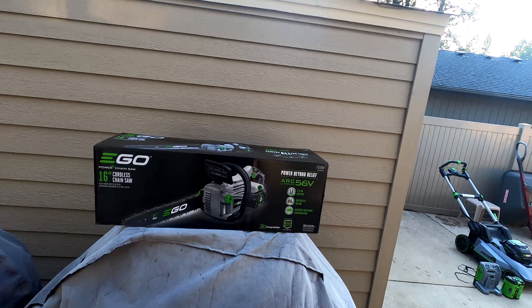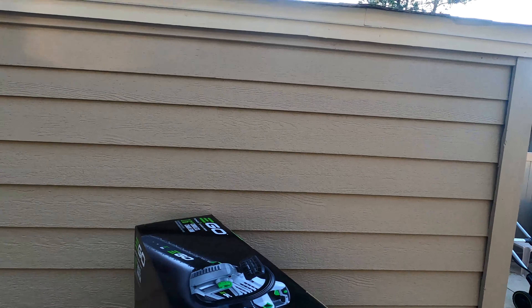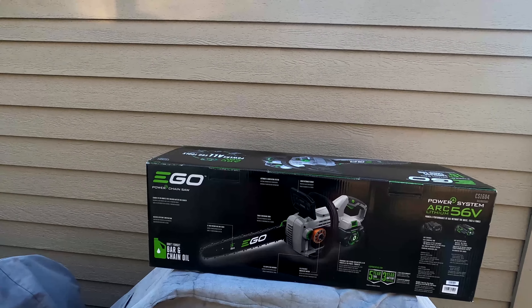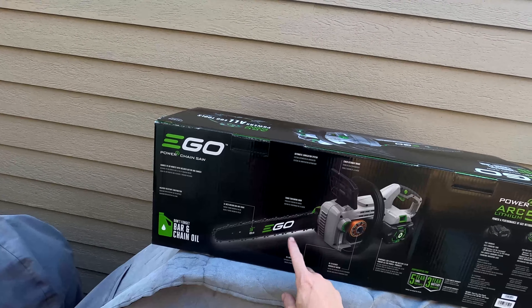I chose Ego because they've been through quite a few models now and they've found what works and what doesn't. They offer a five-year warranty on the chainsaw and a three-year warranty on the battery. Looking at the back specs: it's got a chain kickback brake, a chain tensioning knob that makes it really easy to tighten or loosen the chain, a 16-inch Oregon bar and chain, and a window that shows you exactly how much lubricant you have left.